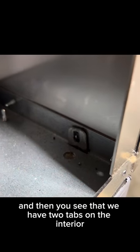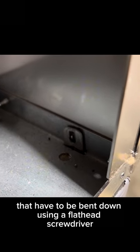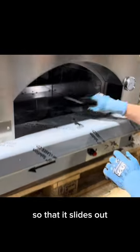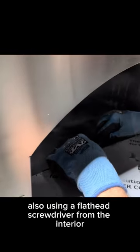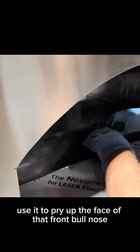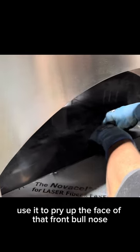You'll see that there are two tabs on the interior that have to be bent down using a flathead screwdriver so that it slides out. Also using a flathead screwdriver from the interior, use it to pry up the face of that front bullnose.